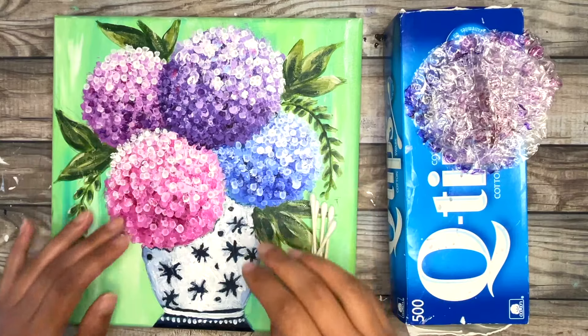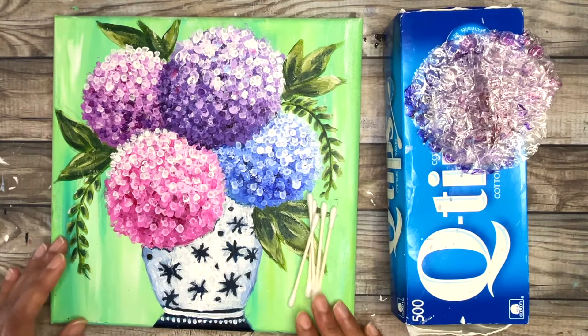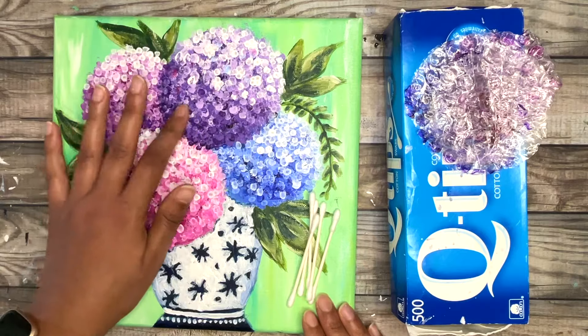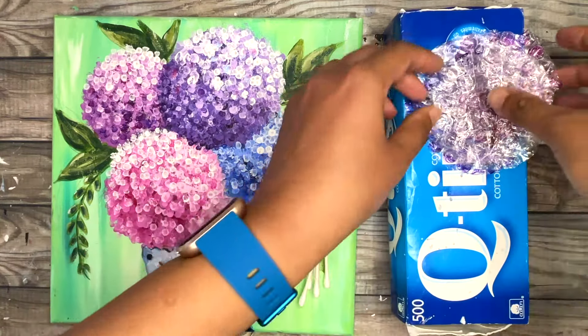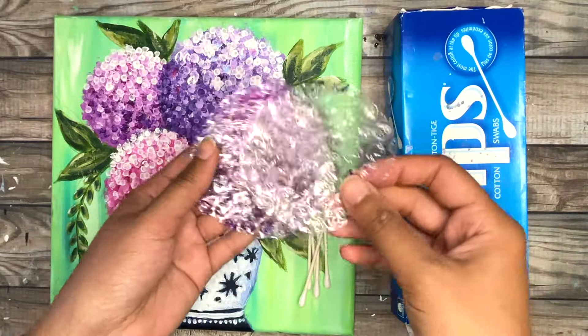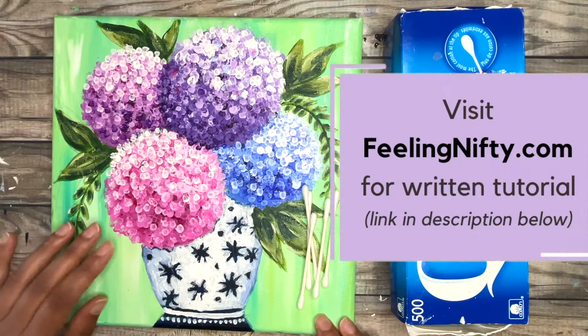Hi everyone! Jasmine here from Feeling Nifty Painting Tutorials. Today you're going to learn how to paint this easy hydrangea flower with some cotton swabs or q-tips and bubble wrap as an optional step. For the full written step-by-step tutorial you can check out the link in the description below.